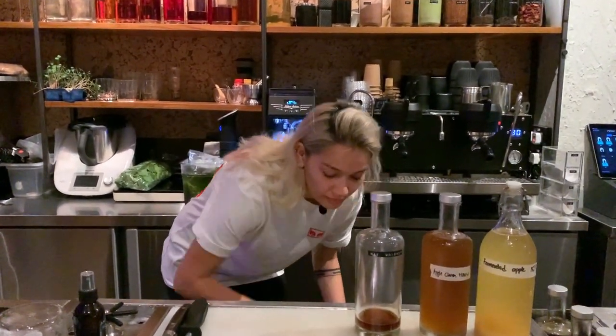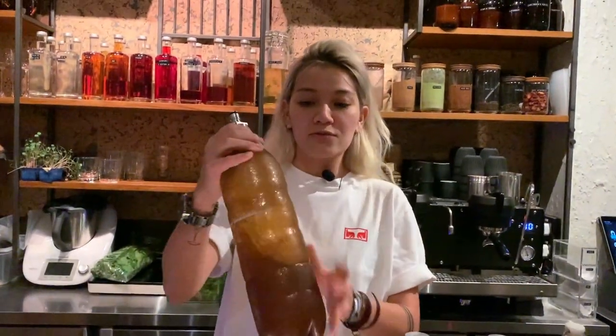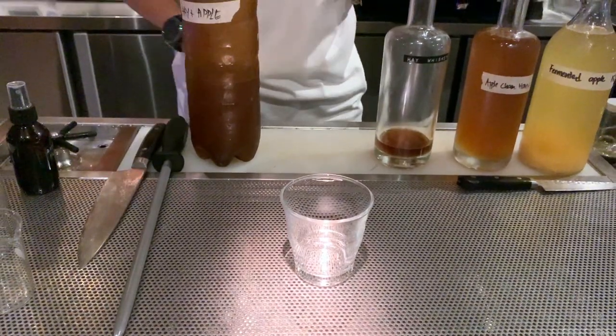So what you want to do is 40ml, 15, and then 30. Then we carbonate it, which is what this bottle is for — we add it into the carbonator. You want to get your glass ready and then we'll get a nice big block of ice.